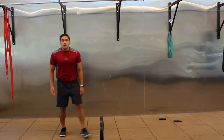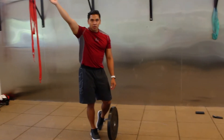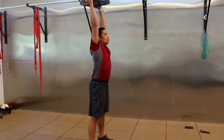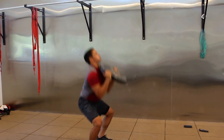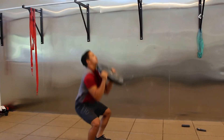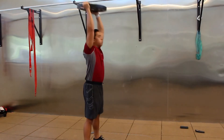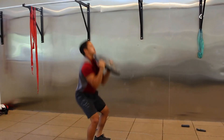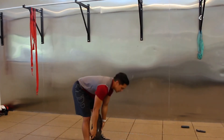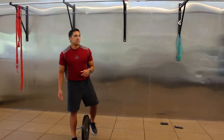We have thrusters, and for this set I want you to focus on your breathing — maybe take a second at the top to take a deep breath before going for your next one. Inhale on the way down, exhale on the way up. Don't want to finish with the weight up here short — complete the overhead, lock out, and squeeze the glutes at the top. Same finish position as those ground-to-overheads. Rest.